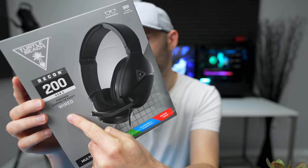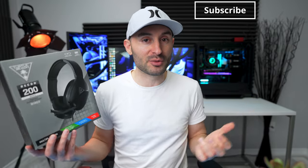Be honest — when you see that this is a wired headset but with 12 hours of battery life, do you really know what they're talking about? I'm not gonna lie, I didn't at first, but it turns out they're using that battery power to enhance the overall audio quality coming out of this headset. So in this video, we're gonna talk about how well that actually works and whether or not it's gonna be worth it for you.